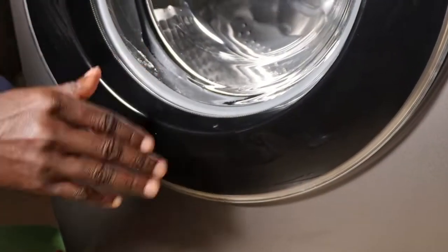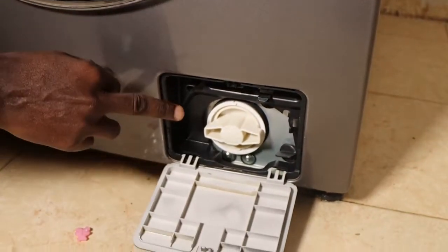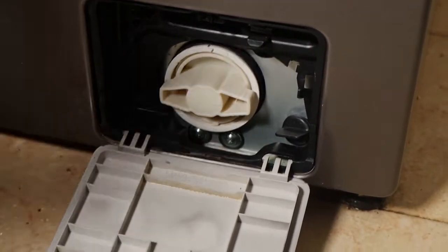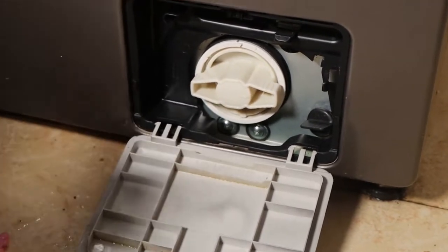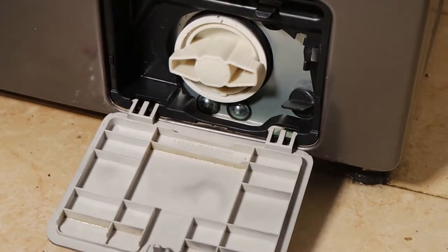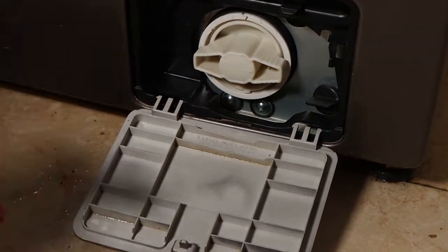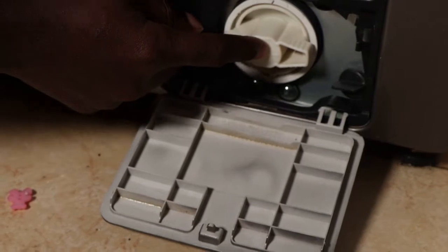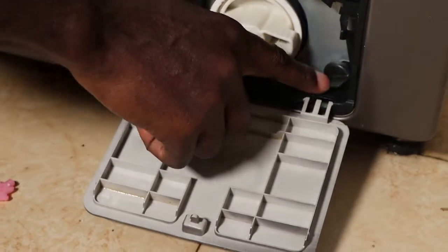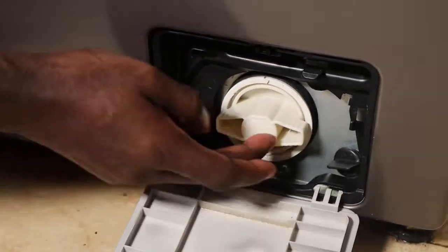Cleaning the filter is the last step if you have a smelly washer. Cleaning this filter is very important because if there is any blockage, it could also bring a lot of issues. Most of the errors you experience with this machine are mainly caused by a blockage of the filter. Before you open this filter, you need to open this emergency hose pipe, drain the water, and then open the filter.